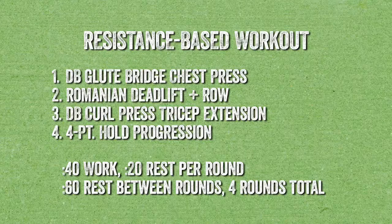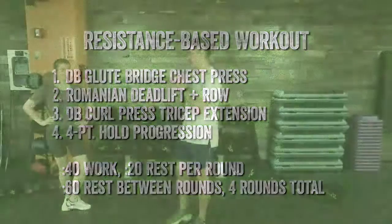Movement number two: we're looking at a Romanian deadlift plus a row — a two-for-one combo on our posterior chain, lower body and upper body. We'll go down into that Romanian deadlift, stand right back up, go back down into that hinge position into a row, then right back up. Movement number three is all upper body: a bicep curl to a press to a tricep extension. Movement number four: a four-point hold progression. Timing is 40 seconds of work, 20 seconds of rest, four rounds with one-minute rest between rounds.